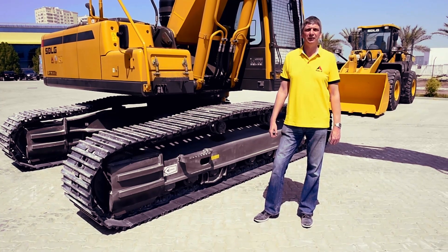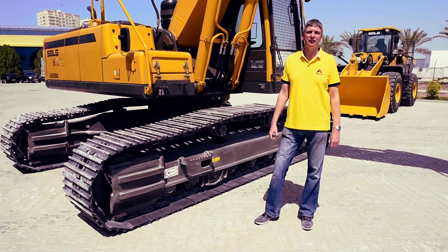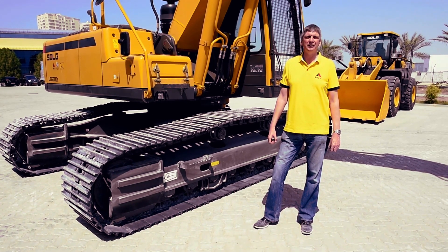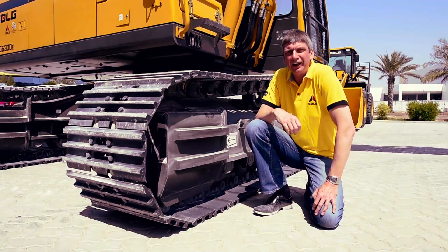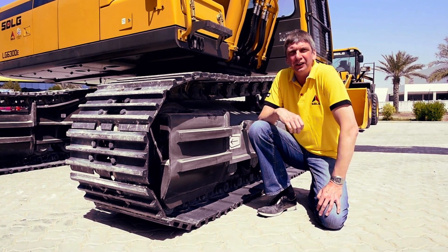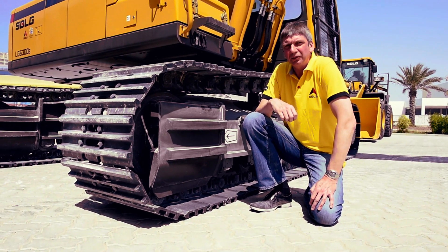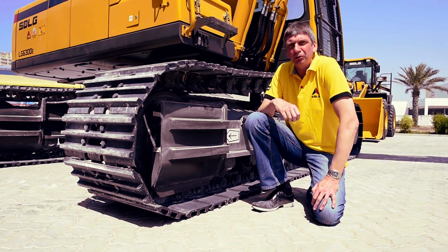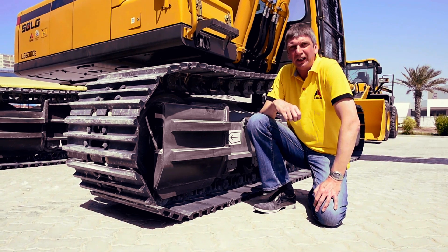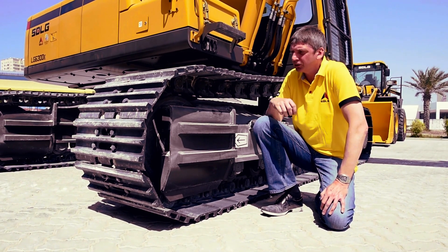Let's take a look at the undercarriage. All SDLG crawler excavators are fitted with a heavy duty undercarriage, which gives them great durability and a superb reputation in the marketplace. One key area of the undercarriage is the idler section. This is what takes a lot of the shock loading and the stress when travelling across ground. On the SDLG crawler excavators, we fit a lot of strengthening to the idler section to make sure the machine is durable and has a long undercarriage life.